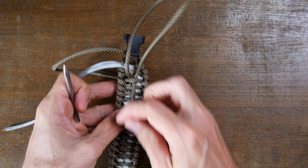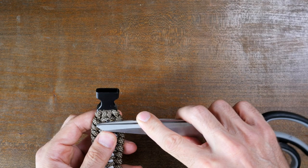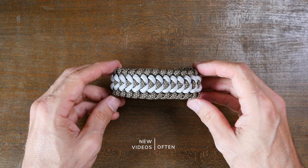Trim away and melt your ends, squishing them flat together and against the back of the bracelet. And there you have it — the Trilobite Jawbone Paracord Bracelet. I hope you enjoyed the video and thanks for watching.